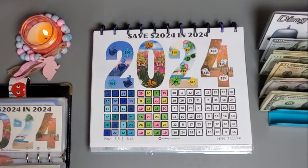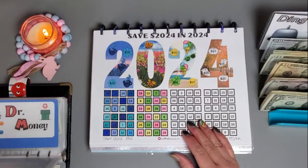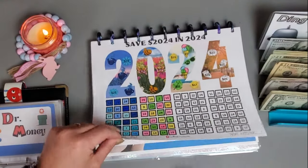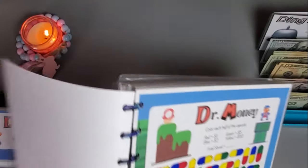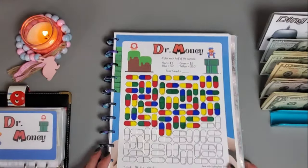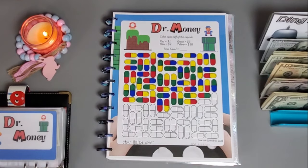We have that all colored in and it's looking super cute. This is going towards my health savings account to save up for 2025. This one is the Dr. Money challenge and I need to get out my colored dice because that will tell me what I'm going to be saving today.